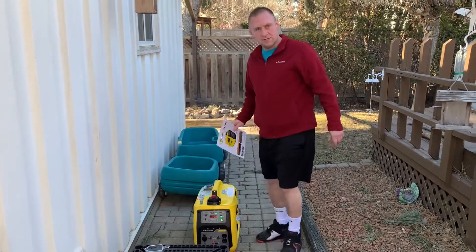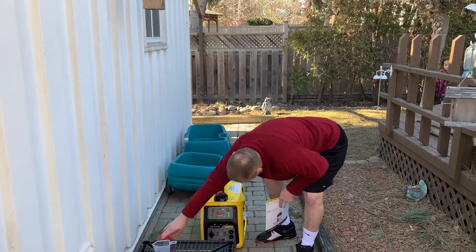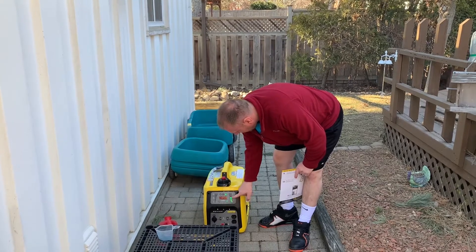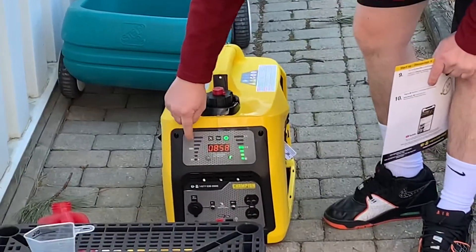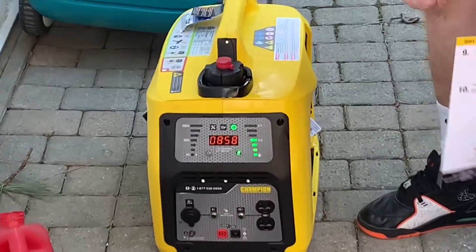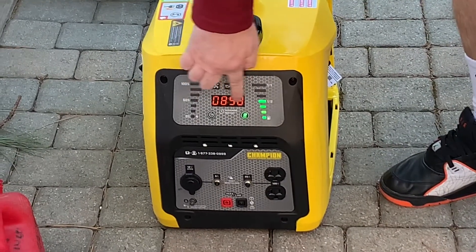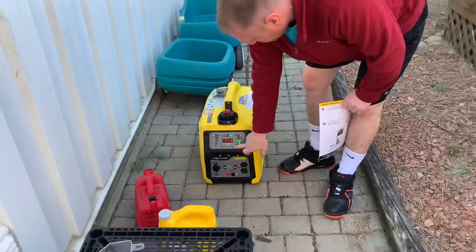That's the Champion 2000i inverter. This gauge shows the gas level — it's showing about half a tank. This display shows the load percentage, so you can see how much electricity you're using at the time. And this shows the remaining run time for the current load setting you're using.